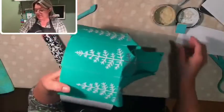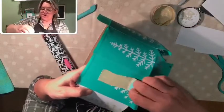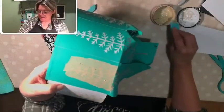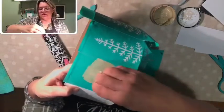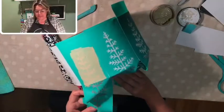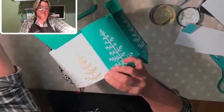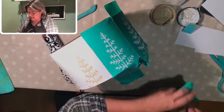Now I'm going to do tree number two the same way — scoop up that paste and cover your transfer with the paste. This is an awkward angle I'm working at, sorry about that. Scrape off the excess. When you've scraped it well, you should be able to see your design underneath. It doesn't always work depending on the color you're using — like with a teal paste, it's really hard to see through.